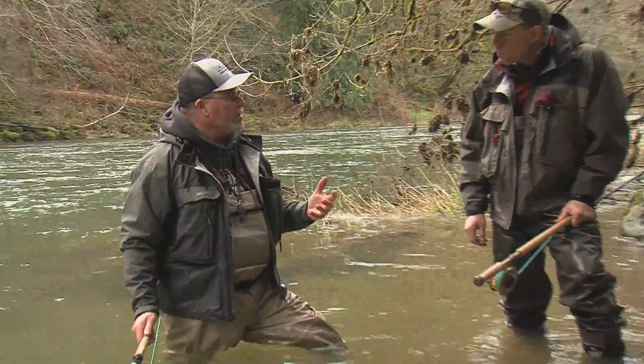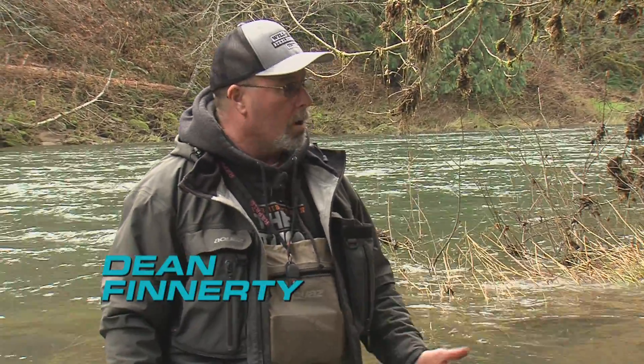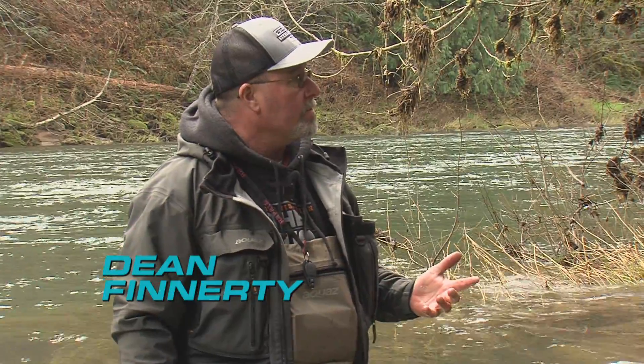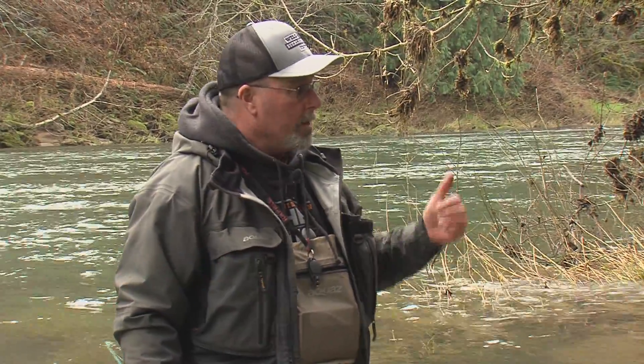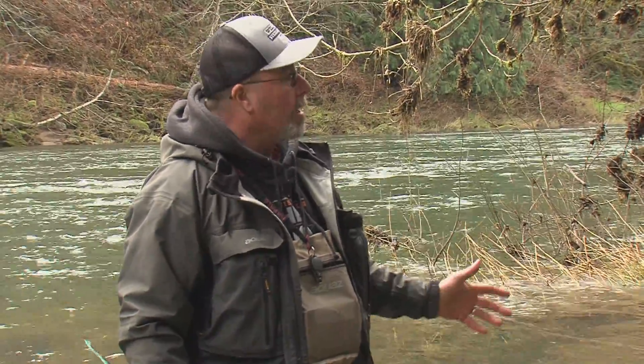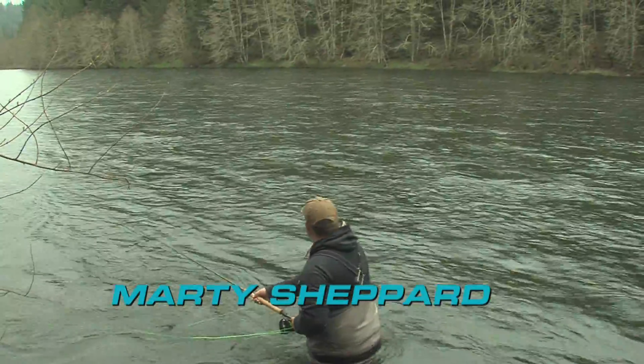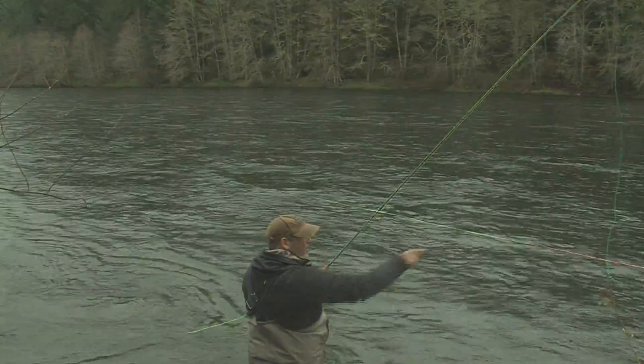The speed of the fly in the swing needs to slow down a bunch in the wintertime because of the colder water and that metabolic rate of these fish. And your movement downstream — I'm an advocate of slowing everything down. If I go too fast right here, you see I've sent all that energy straight upstream. We're hoping the lessons provided here will get you a few more of those tugs when the water is cold.